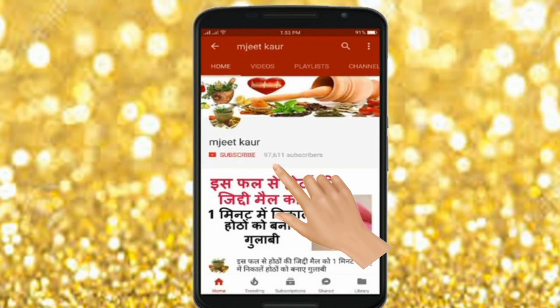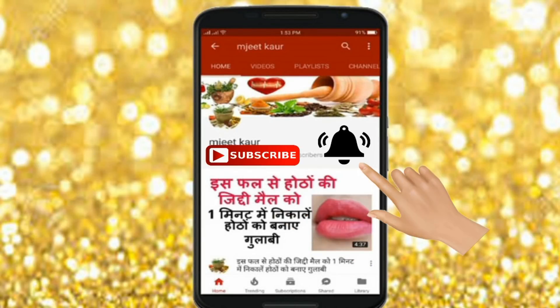Let's get started. Before starting the video, please press subscribe and click the bell icon so that you don't miss my videos.